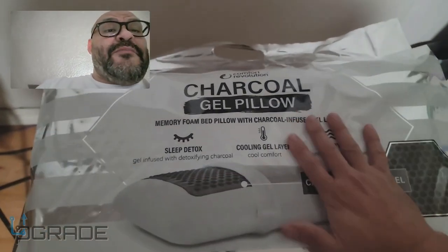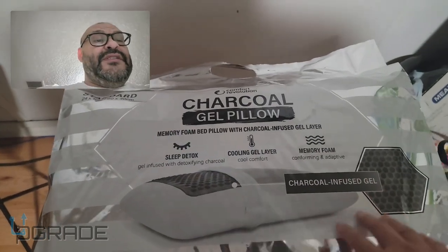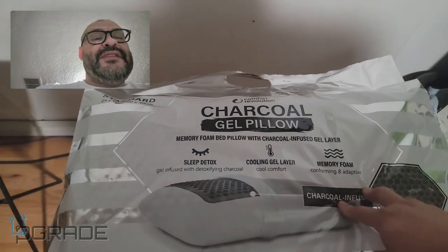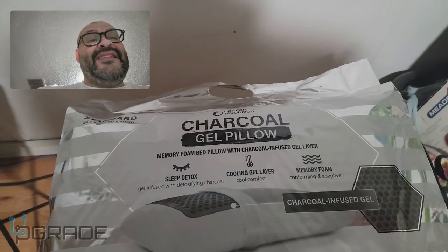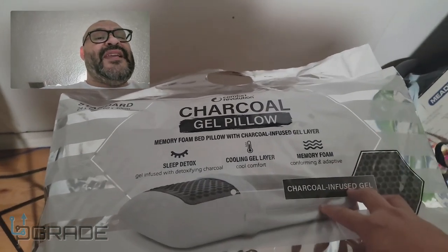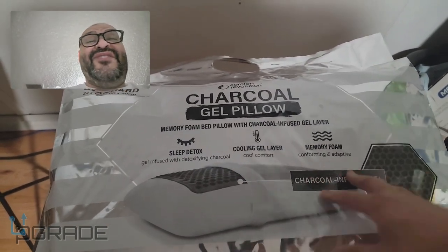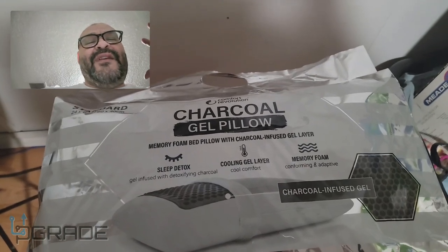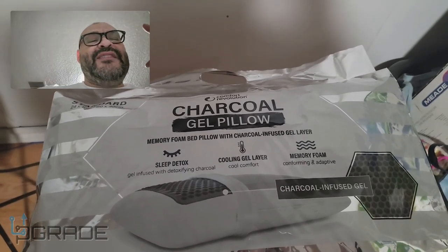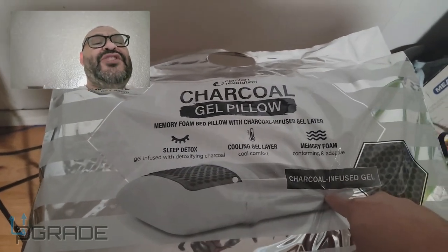This is a Costco buy for about 30 dollars. It's up to you — if you have sleeping problems, whether you're a heavy sleeper or a light sleeper, you may want to take a look at it. If your problem is sleeping hot or your pillow going flat, this could be something simple for you.